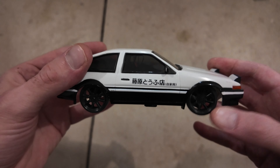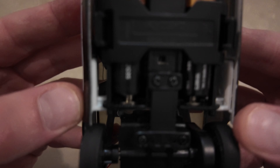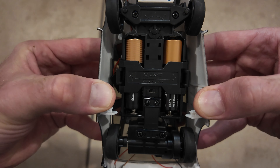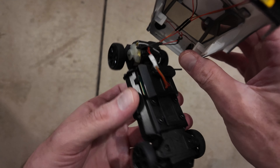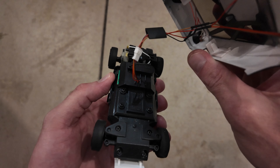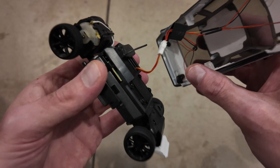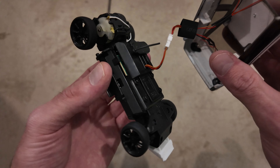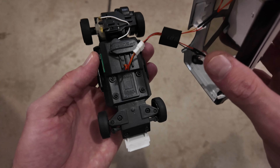Just like on the Mini-Zs, when you want to open this up you flip it and you'll see these tabs — there's one up here — and you just pull it like that, then flip it over and it drops right out. It does have headlights on it, so if you don't want the headlights and back lights working you can just leave this unplugged. The front and back lights only work when you're moving — if you go forward the lights turn on, if you go back the lights turn on. No turn signals or anything like that.